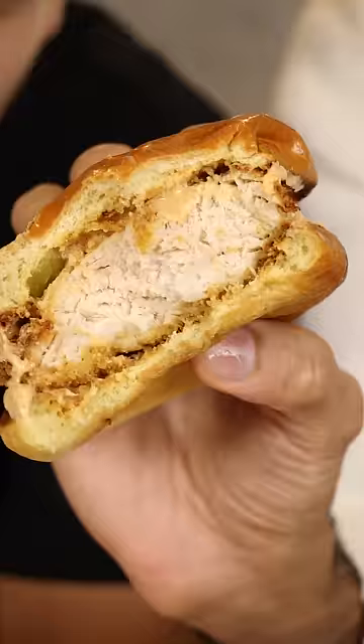Here's how you can make Popeye's chicken sandwich, but healthier. I grew up eating Popeye's, and their chicken sandwich is definitely one of my favorites.